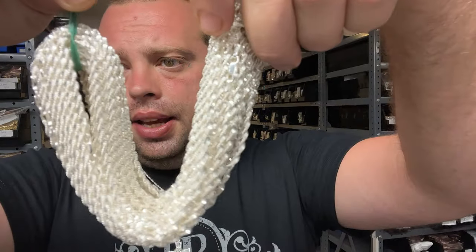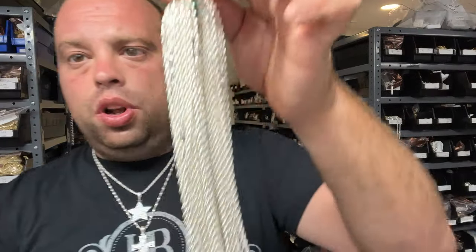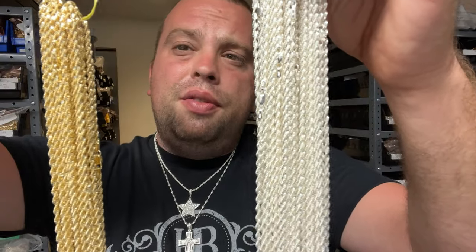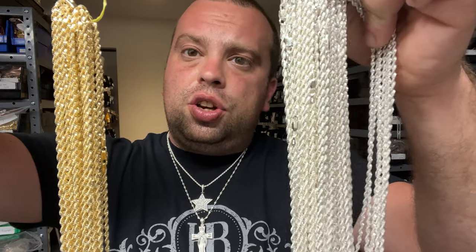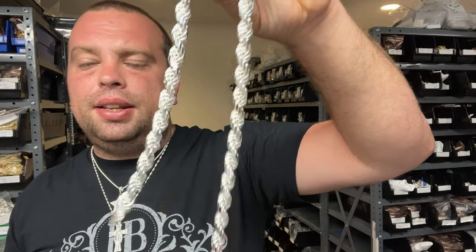This is the classic rope and this is the Singapore rope chain. We also have the Singapore rope chain in gold vermeil — very popular chains. We launched them a few weeks ago and had incredible success. Right now we only have them in two and a half millimeters. Comment down below if you want to see smaller or fatter ones.